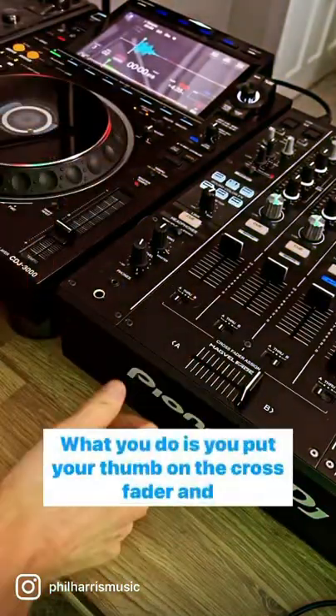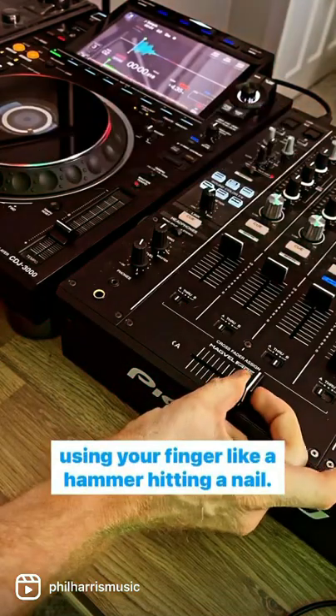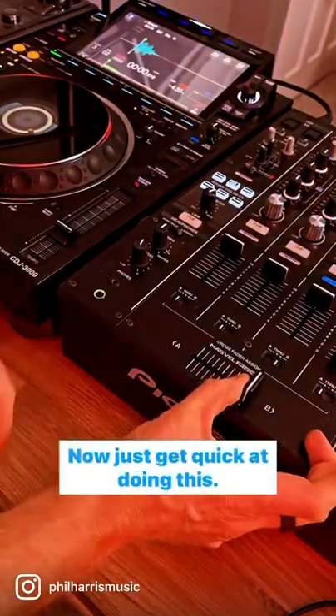Well, it's called the transformer scratch. What you do is put your thumb on the crossfader, and using your finger like a hammer hitting a nail, do this — so the crossfader opens and shuts. Now just get quick at doing this.